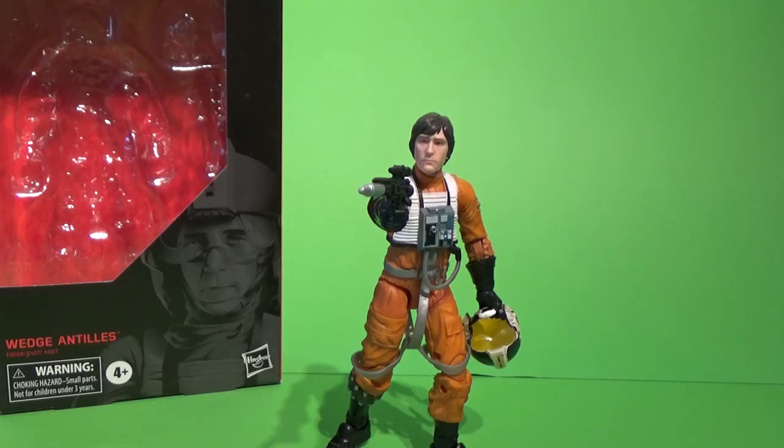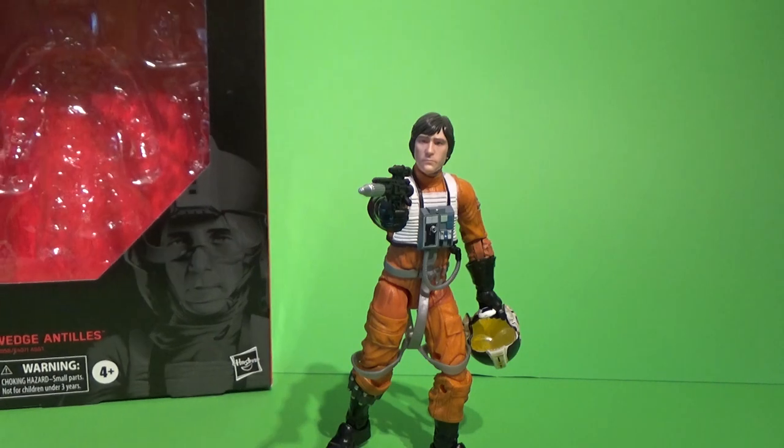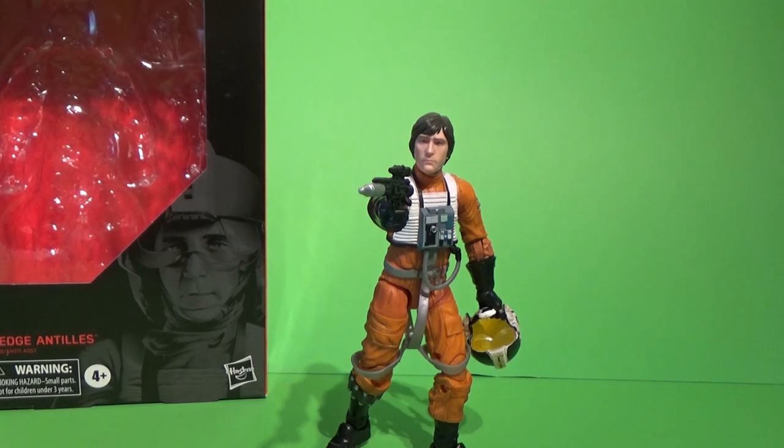What's up, Star Wars fans and collectors. It's been a few weeks since I did a video review, so thank you for joining me again. We are just rounding up the last of the most recent Black Series figures here. This is number 102, Wedge Antilles.